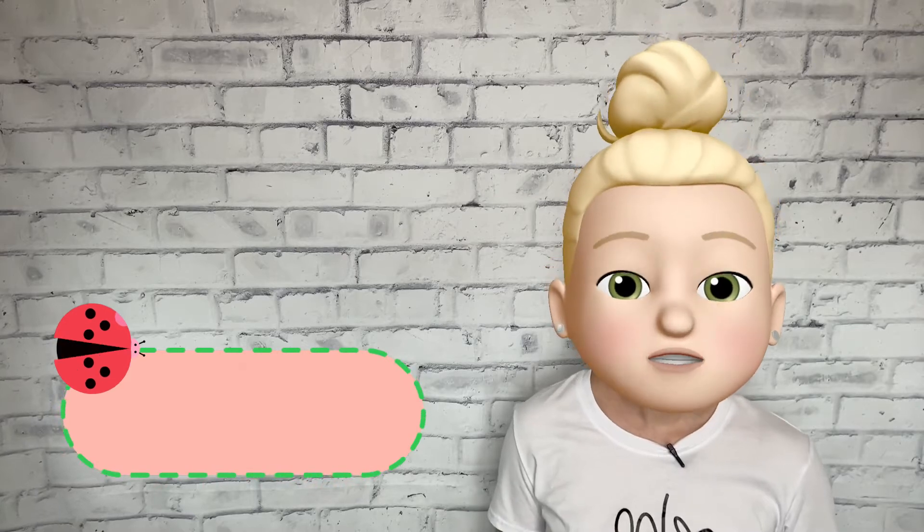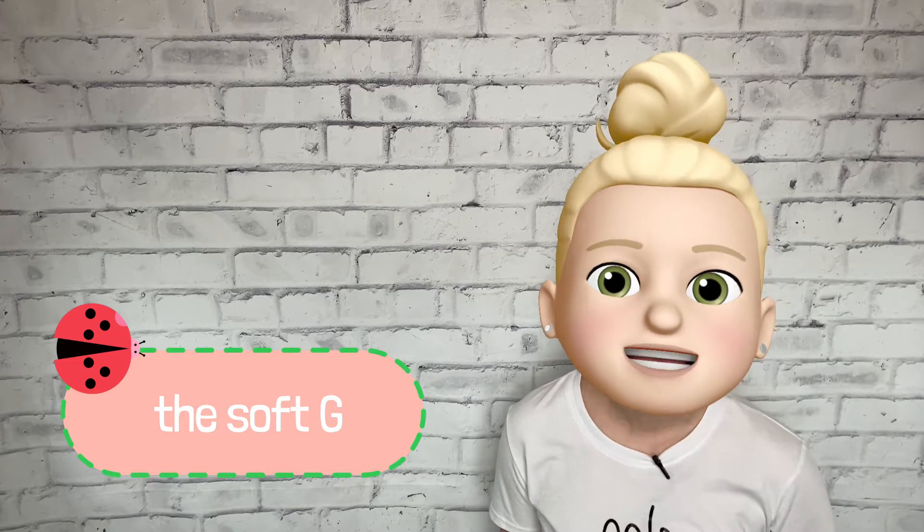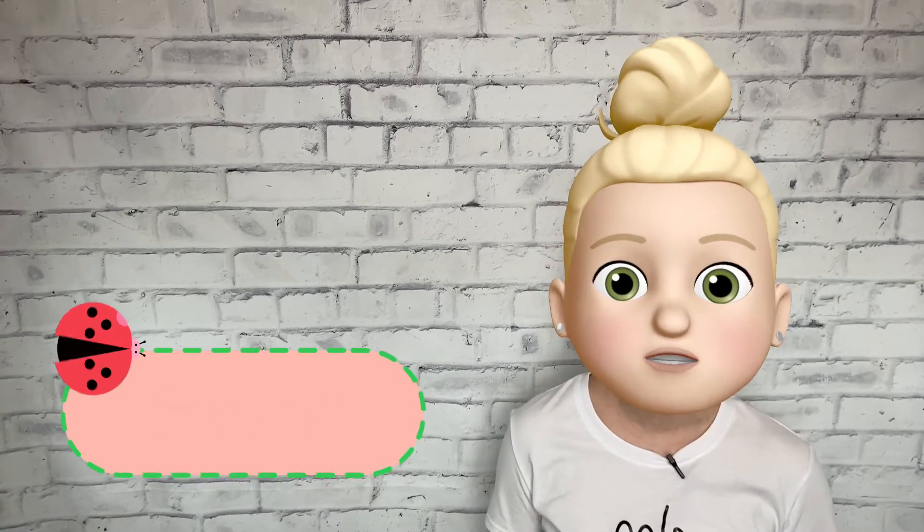Now let's move on to the soft G sound. The soft G sounds like this. You may have noticed that the soft G sounds just like the letter J sound. To make this sound, you flatten your tongue and release a big burst of air across your teeth.